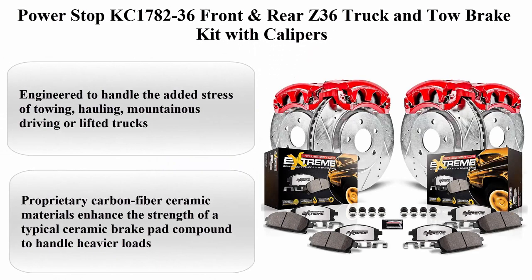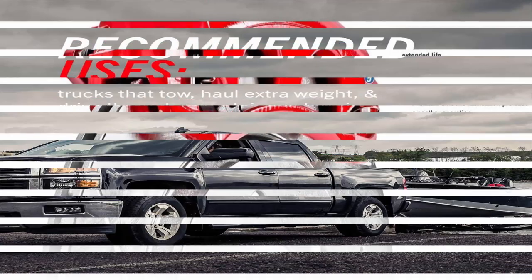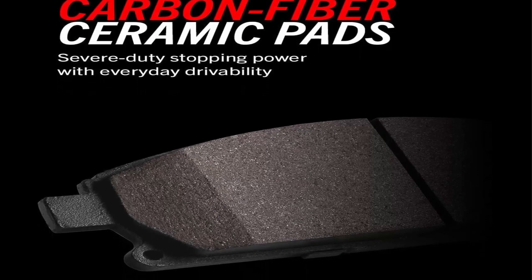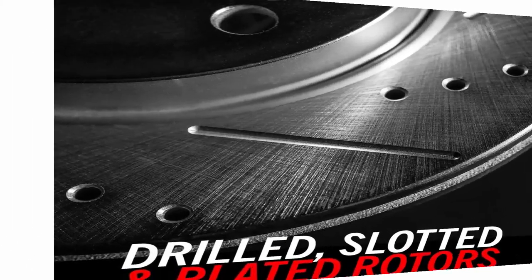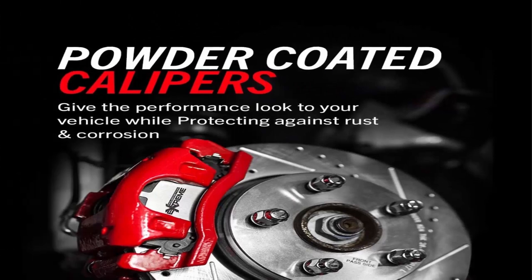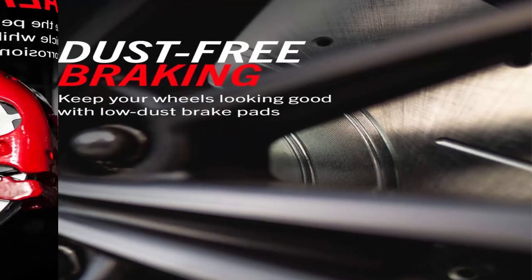Top 2: Power Stop KC1782-36 Front and Rear Z36 Truck and Tow Brake Kit with Calipers. Engineered to handle the added stress of towing, hauling, mountainous driving, or lifted trucks. Proprietary carbon fiber ceramic materials enhance the strength of a typical ceramic brake pad compound to handle heavier loads. Low-dust braking validated through on-vehicle third-party tests in Los Angeles, showing on average 30% less dust versus OE. The red powder coated brake calipers resist rust and corrosion and extend the life of calipers.